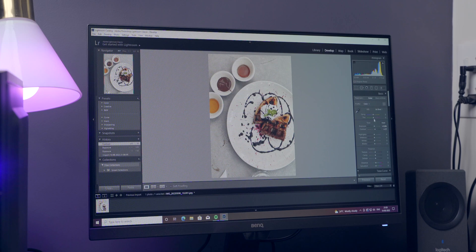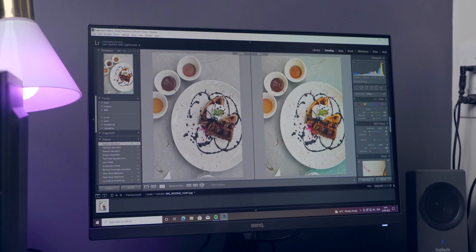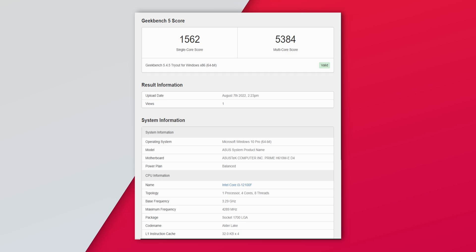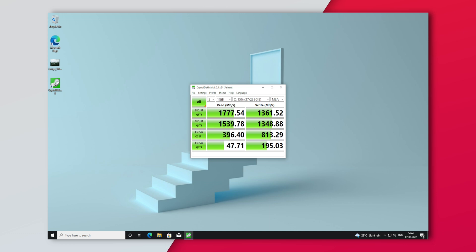I also tried photo editing on this PC using Lightroom and the experience was really good — very smooth, no major hiccups. You can easily edit photos on Lightroom. I also tried editing videos using Premiere Pro and the experience was okay. You can easily edit small 1080p projects on this PC. If you want to edit high-end 4K videos, that is obviously not possible because it has its limitations. For benchmarks, I ran Geekbench and Cinebench — the results are on screen — and also CrystalDisk for the SSD speed.